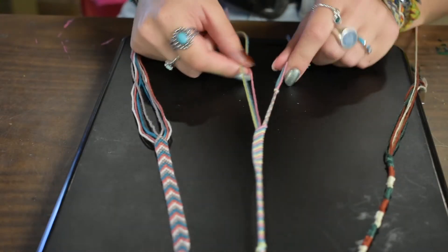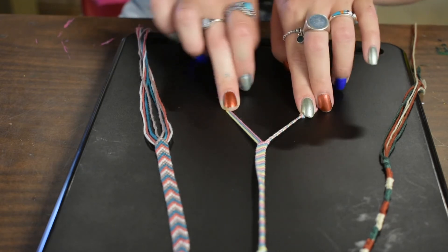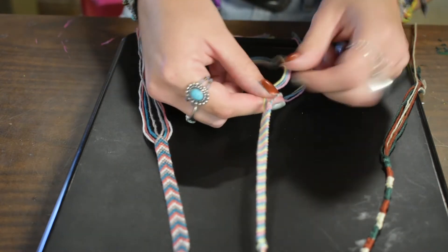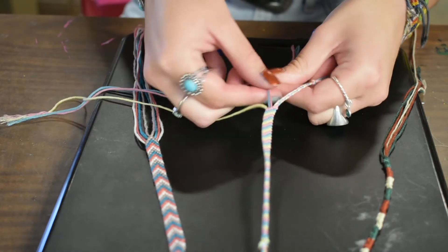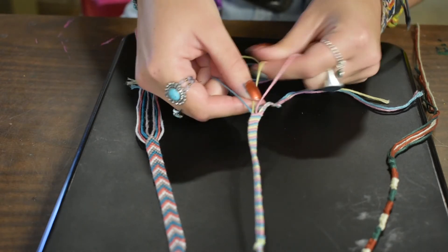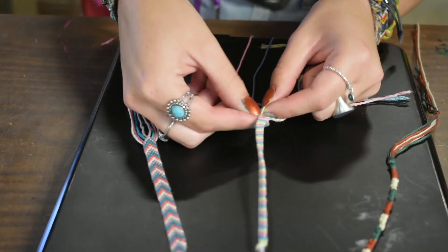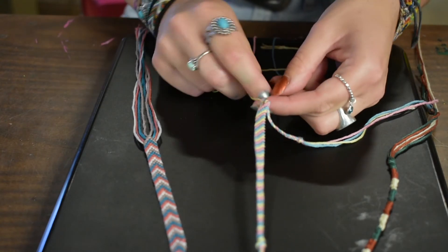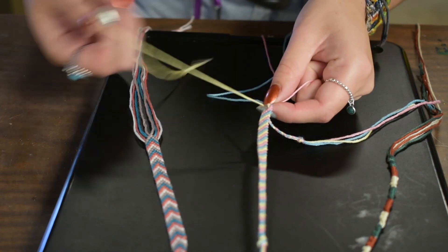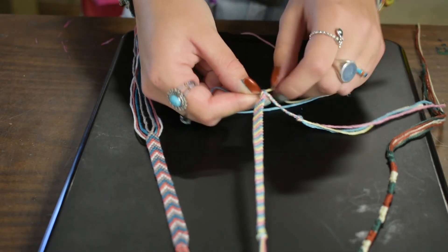To finish off your bracelets, you're going to split the six strings into two groups of three and then braid and tie a knot. You take the outside strings and cross them over the inside strings — outside over the inside, outside over the new inside — and you just keep doing that over and over again until you get your desired length. Outside to the middle, that becomes the new middle, outside to the middle, that becomes the new middle, and then you just do that all the way down.